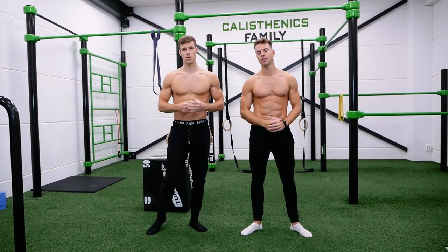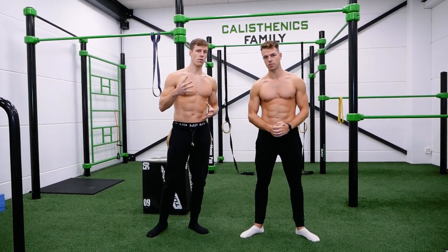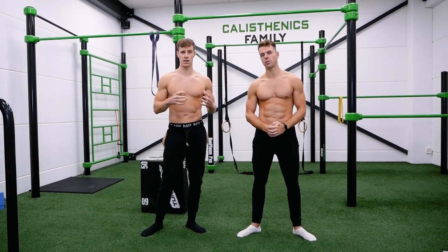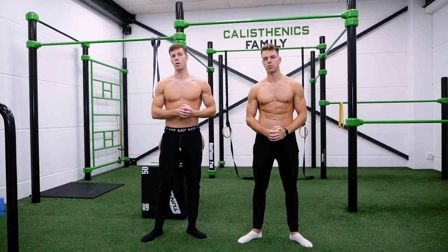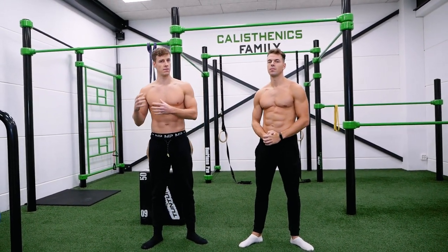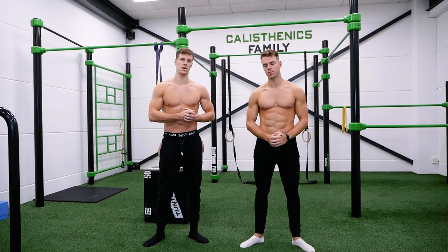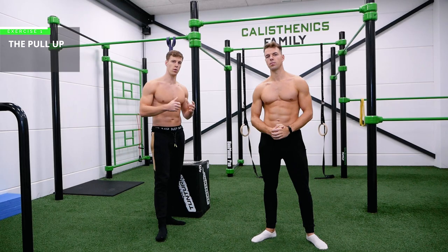All right, let's get started with today's video. We're going to pick four exercises which are considered basic but are still a little bit too hard for some beginners. We're going to explain how you can make each exercise easier using several methods. Let's start with the first exercise: the pull-up.